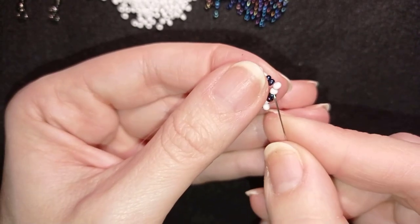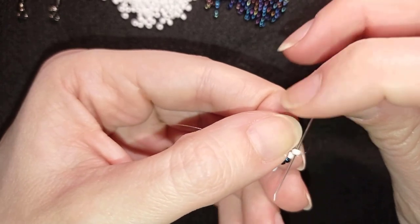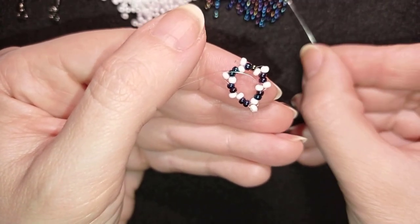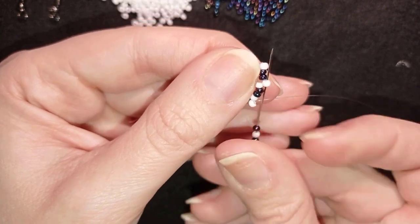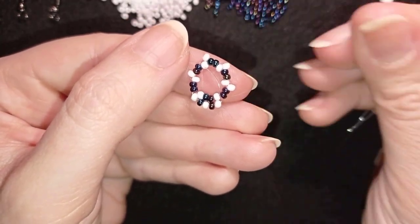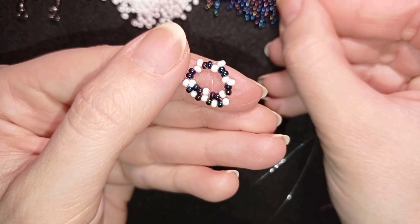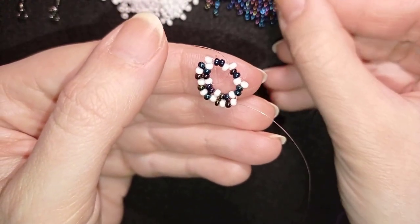In my next step I want to go into this newly added row of six white beads. I go through the first white in the inner circle, then back through the white at the outer circle, and flip my work. Now I pick up: dark, dark, white, dark — and go into the following white bead. I repeat this sequence — dark, white, dark into the next white bead — continuing until the end of this row.